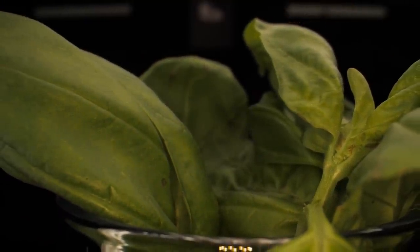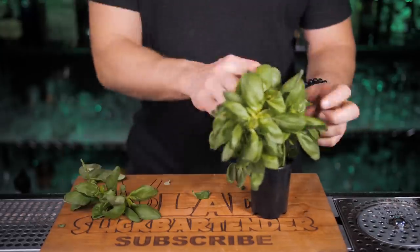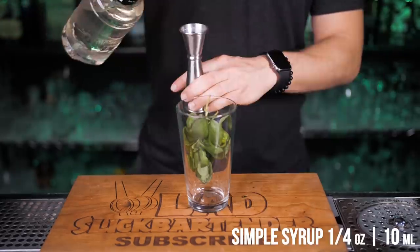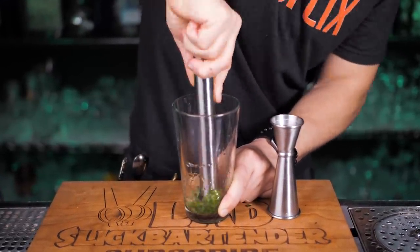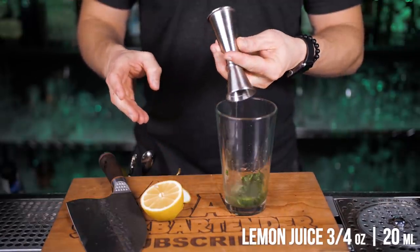Basil is the true king of herbs. There are many varieties of basil, but the most commonly used is sweet basil — that's most likely what you will find in your local grocery store. In the shaker, put a bunch of it with stems. Add a quarter ounce of simple syrup. When you start muddling it, it will release so much flavor — so if you start making one in front of someone, get ready to keep making them until the basil runs out.